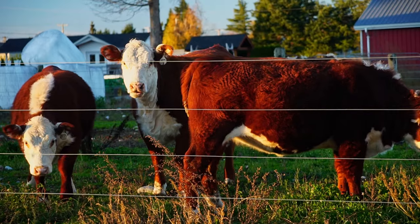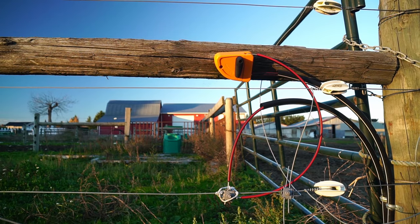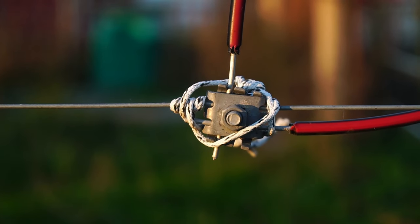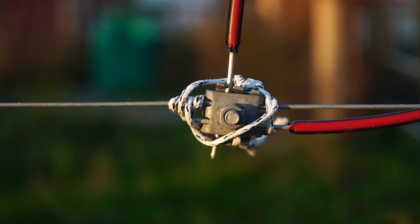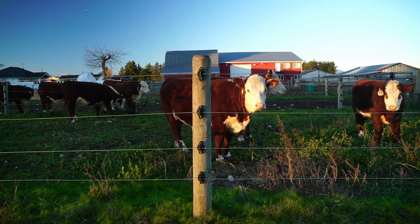Another big issue we see is improper lead-out cable. A lot of installs have people using household electrical wire hooked to their energizer and run out to their fence. The problem is almost all household or even industrial wiring is only rated for 600 volts, but an electric fence puts 5,000, 6,000, or 10,000 volts through it. Initially that wire will work, but very quickly the high voltage will break down the coating on that wire and cause it to leak.